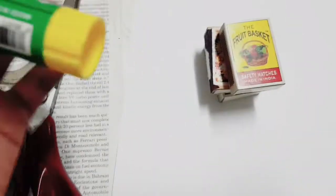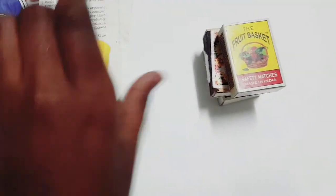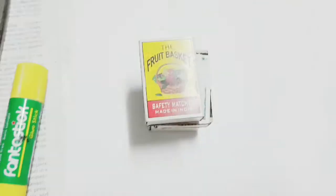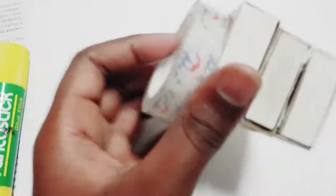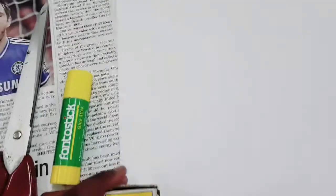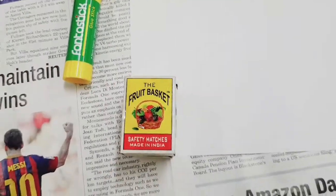We'll also need a glue stick. Now let's start! First, take your matchboxes and line them up in any order you like. Now tape the entire thing together. You can remove the boxes, measure it, and cut the tape.